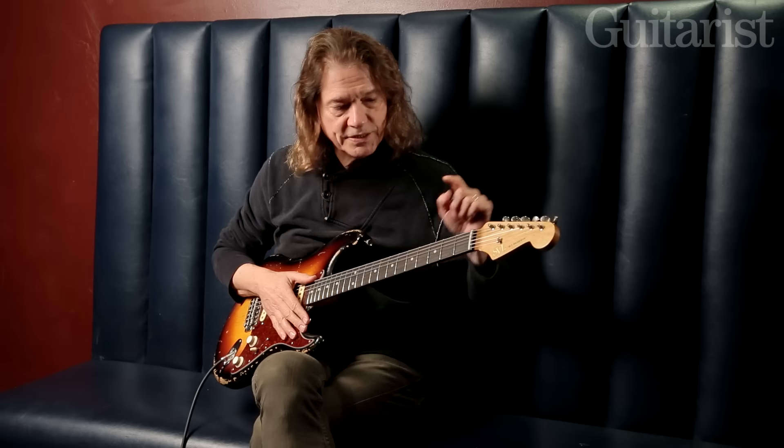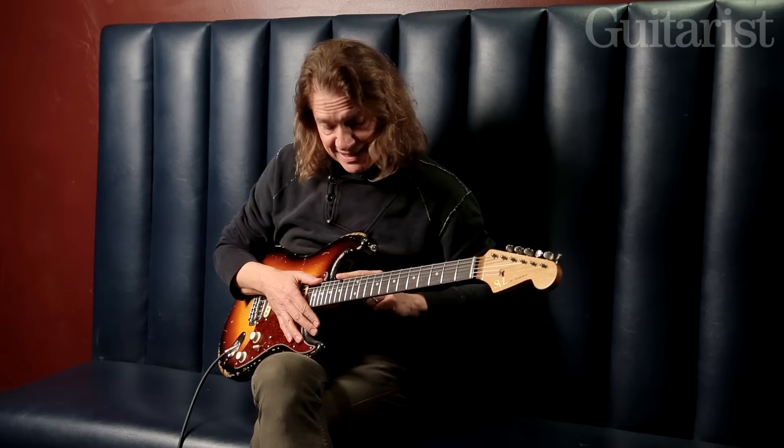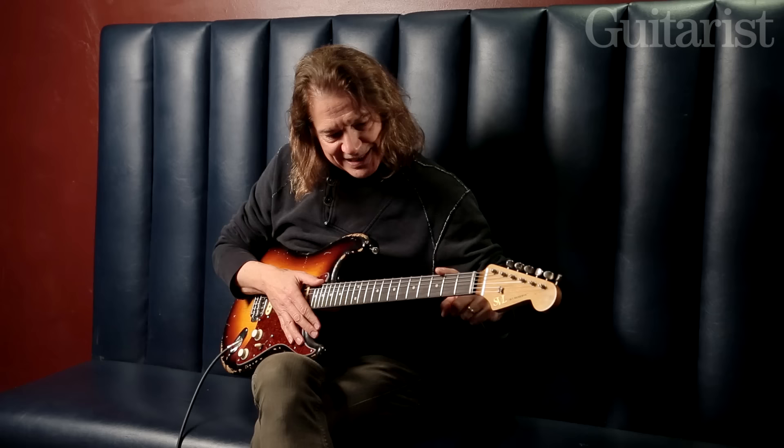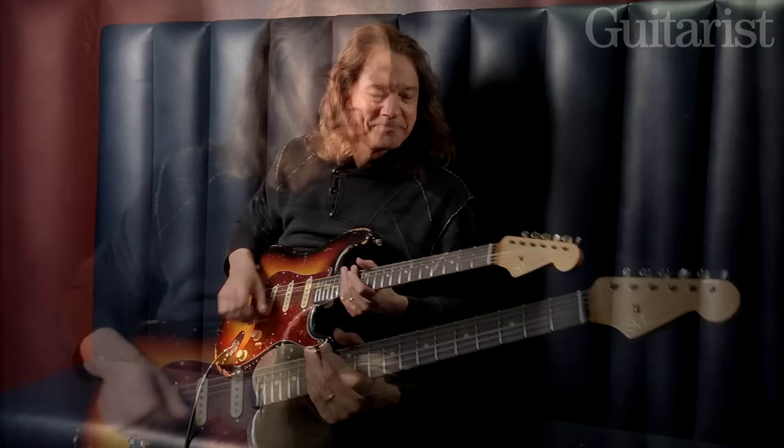The G7 is going up a fourth to C — that's why it works. It's one to four. But in the case of D in a blues, going up a fourth takes you home to G. So D is actually the V chord for G, and G is the V chord for C. That might be kind of hard to wrap your mind around — it's a difficult thing to explain, but if you listen to it, you will hear it.